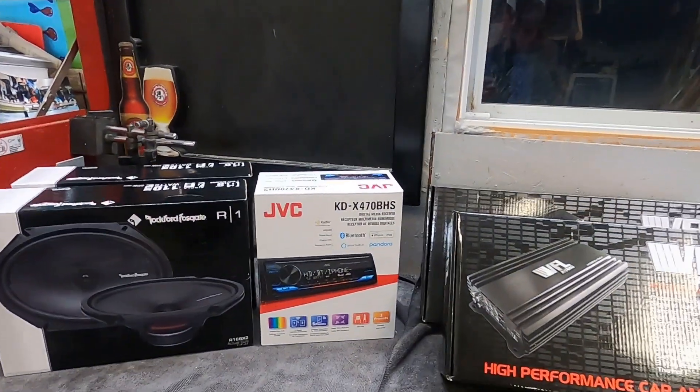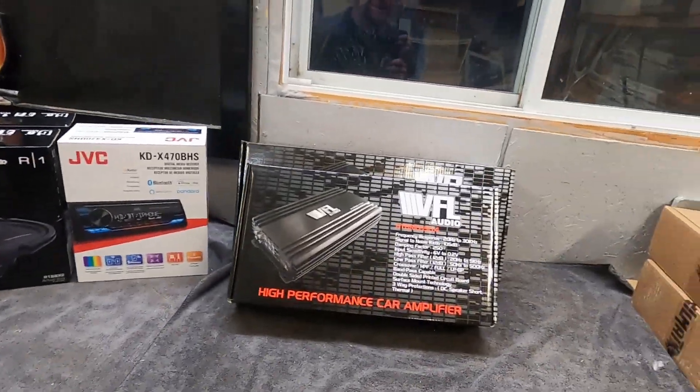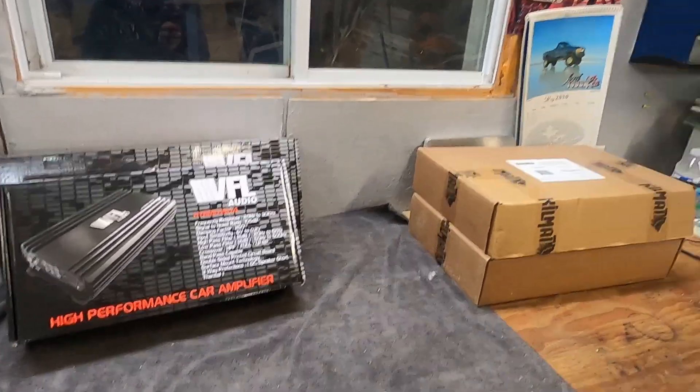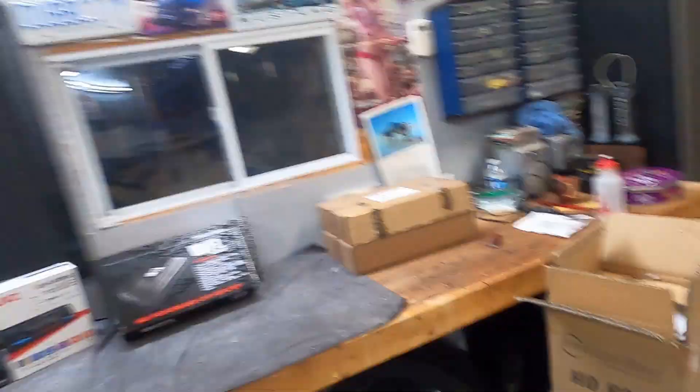So this video I'm just going to show you what I have for it. I ended up with a JVC head unit, some Rockford Fosgate 6x8s, some American Bass VFL Audio amplifiers, and a big stack of American Bass subs. So I'm going to open them all up and show you what I got.